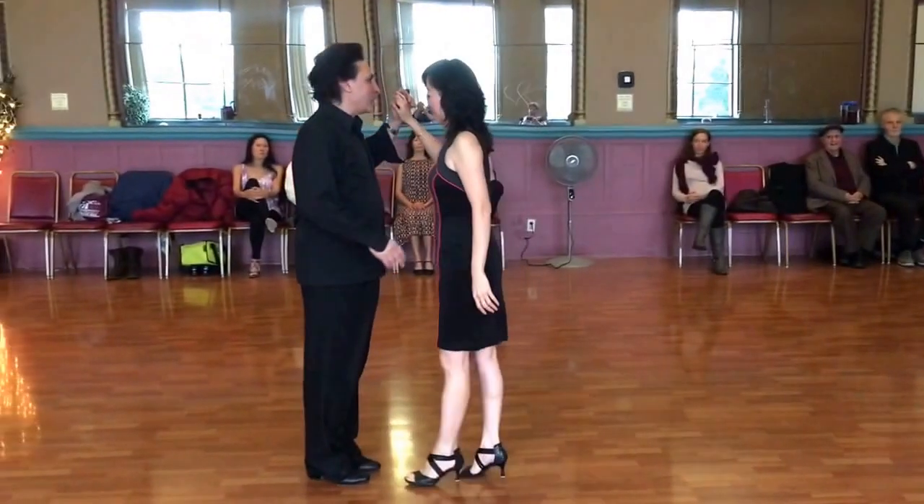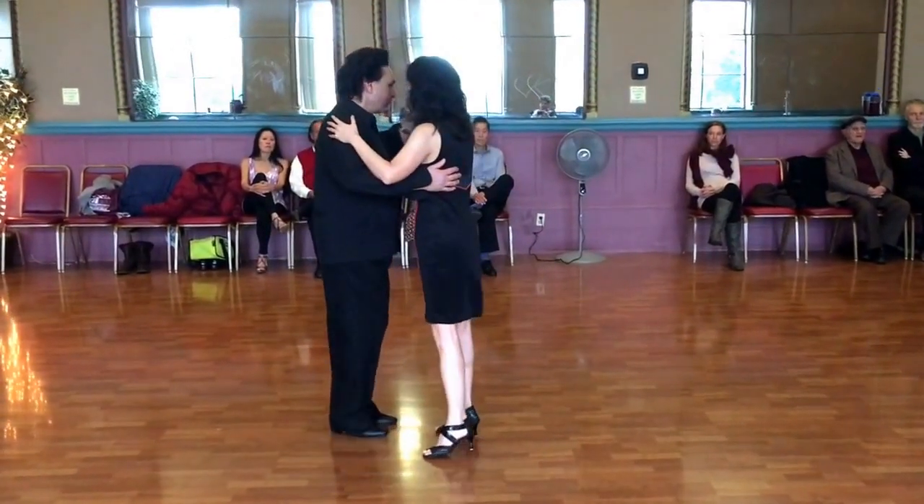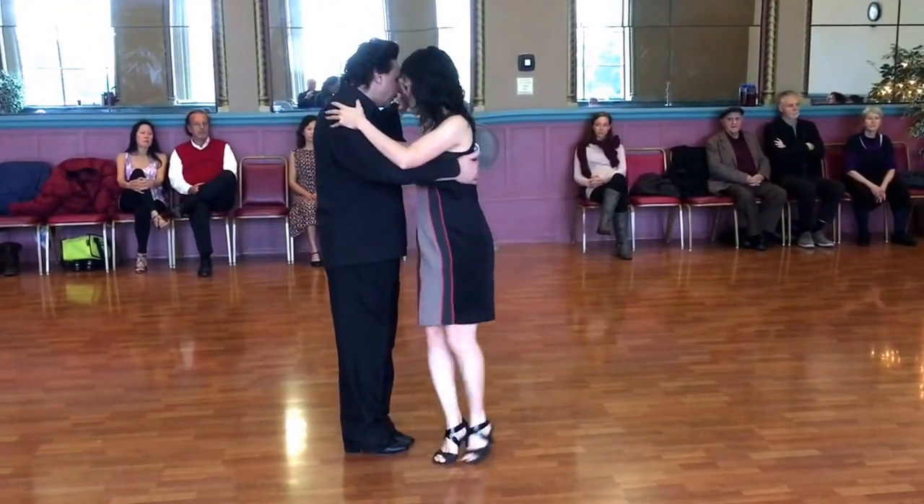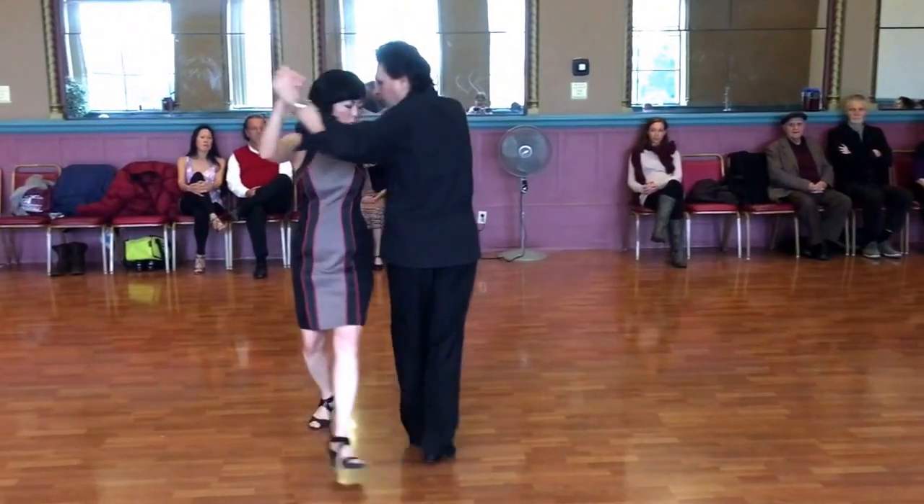Then you start working on this figure from working the molinete leg. Here I am connecting and then back, side, forward, pivot.